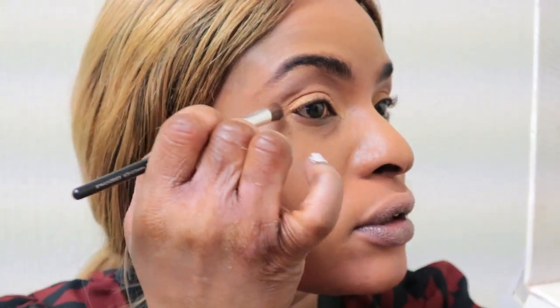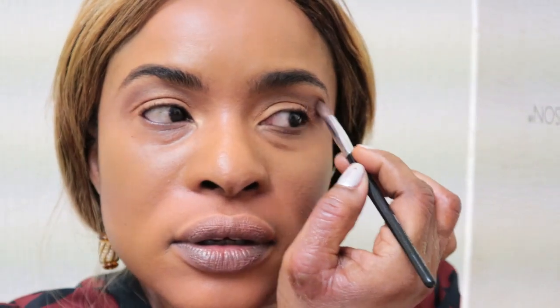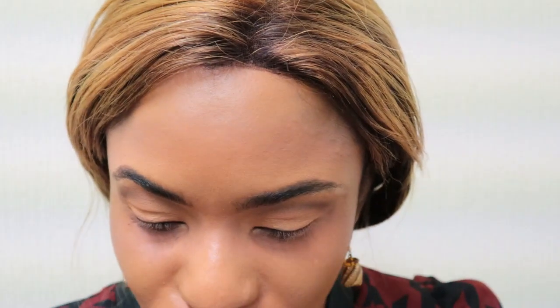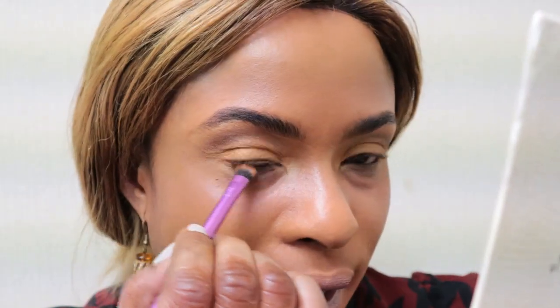I'm happy with this — it looks well good from this angle. Now I'm taking the Real Techniques brush I initially used for the orange shade to clean the edges and move the eyeshadow down toward my waterline.